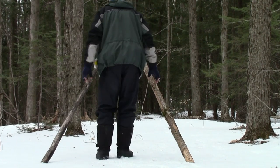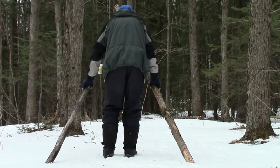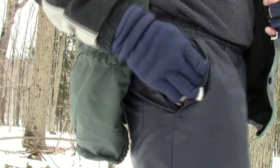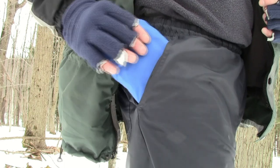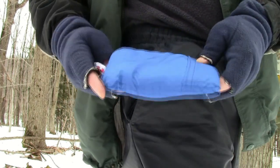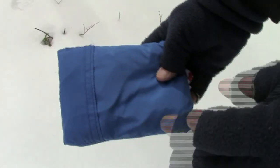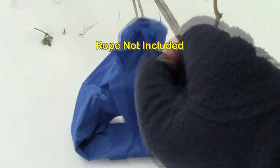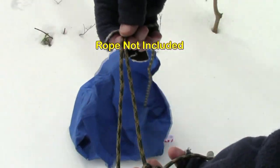Now again, it's the Ultralight Amazing Wilderness Camp Chair model that I'm testing today. And of course it is pocket size — fits right in your pocket, so it's very easy to carry. Just 84 to 86 grams. Just undo the pocket like that, pull up your chair — complete with my suspension system.